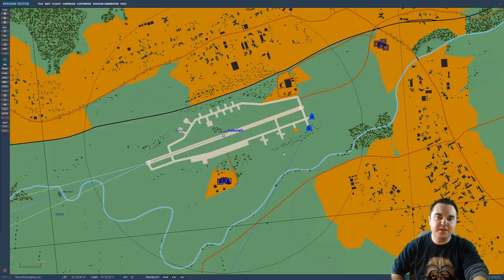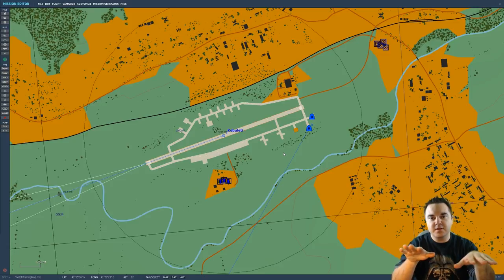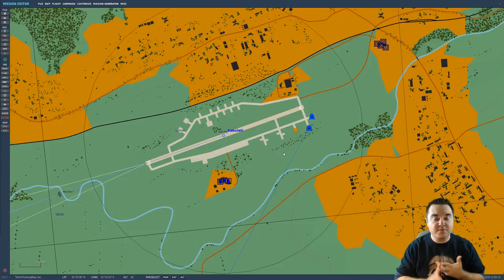Speaking of joysticks, I highly recommend that if you're planning on flying the TF-51 or P-51, that you pick up some kind of a joystick. These planes are modeled propeller-driven aircraft. The thrust comes from the front of the aircraft. There's a thing called P-Factor — if you go into flight training they'll go into more detail — but basically it's a rotational force from the engine that causes the aircraft to bank to one direction or the other, and it also induces a yaw force. So you're going to want to use rudder pedals or a joystick that has some kind of rudder control built in.